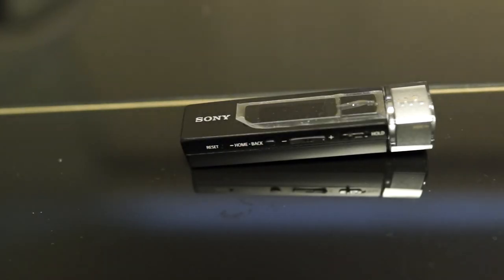So there you have it — the Sony M505. I hope you enjoyed this review. Don't forget to check out my other reviews, and look forward to another one of my videos.